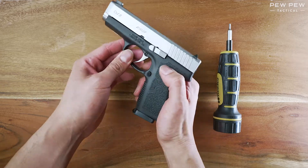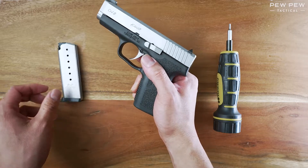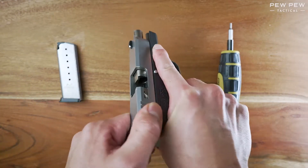First, let's make sure it's unloaded. Press the magazine release button here. Then move the slide back to make sure the chamber is clear as well.